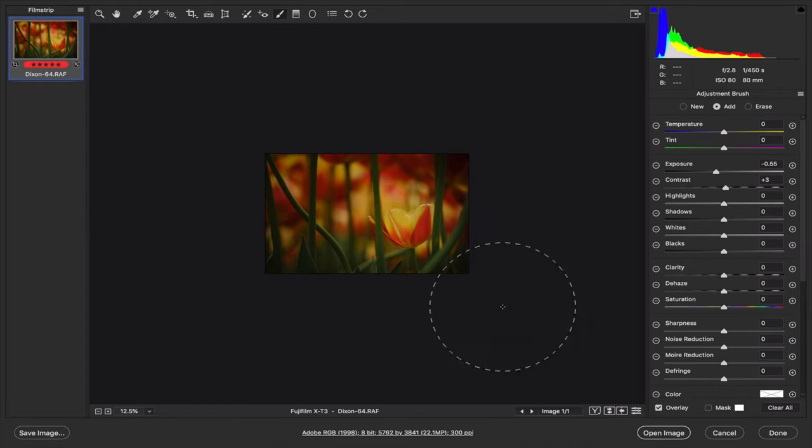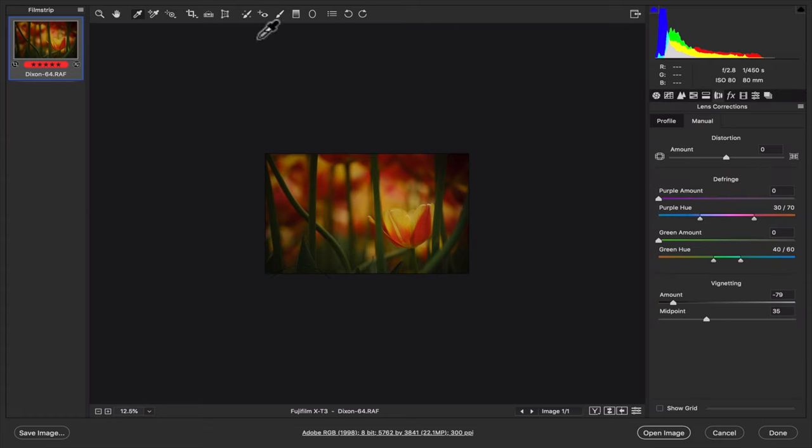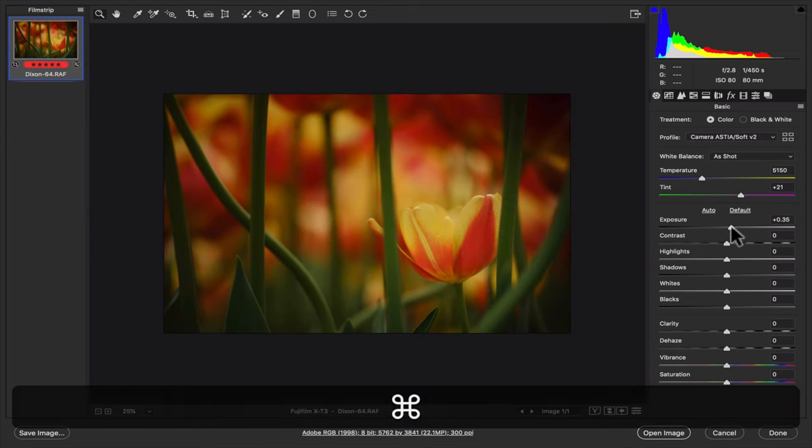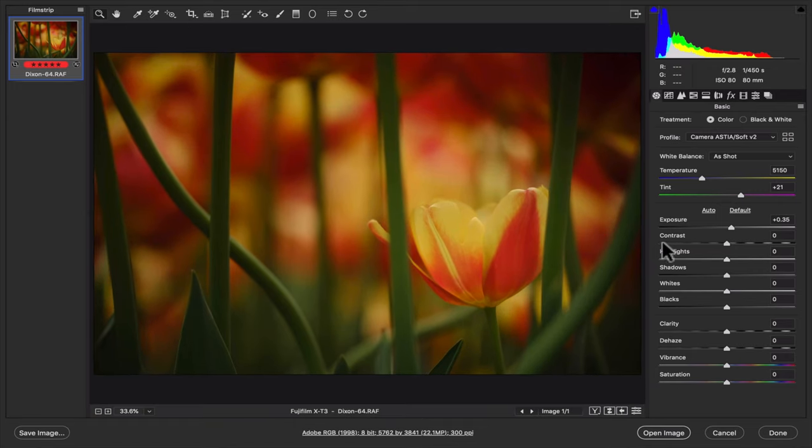I'll darken this down just a little bit more — that might be a touch too much — but then I'm going to go back to the global adjustments and brighten the whole thing up. I usually shrink the image down a little bit; I can just see the whole thing better when I do global or local adjustments. The bigger screen isn't always better — sometimes a smaller view lets you see it all at once.